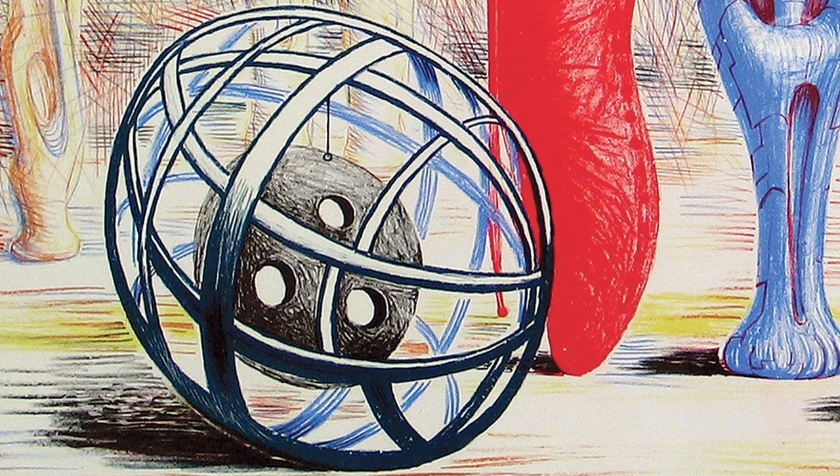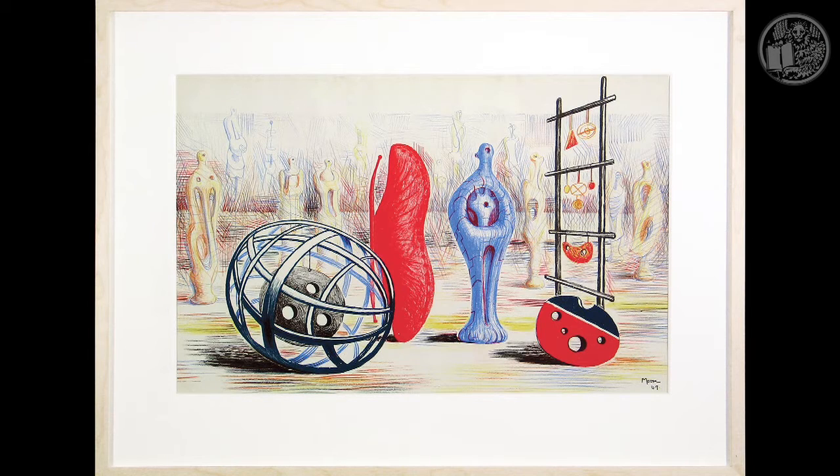Sculptural Objects remained a favourite of Moore himself, as he had difficulty in obtaining further copies in later life, and the art historian Mel Gooding stated: "This print remains one of his best. Powerfully drawn in primary colours, the objects like strange toys abandoned in a mysterious space. It is a compelling image."